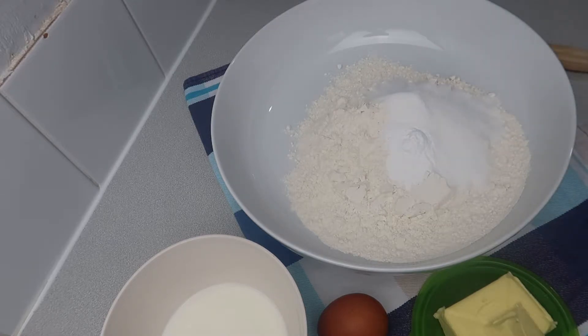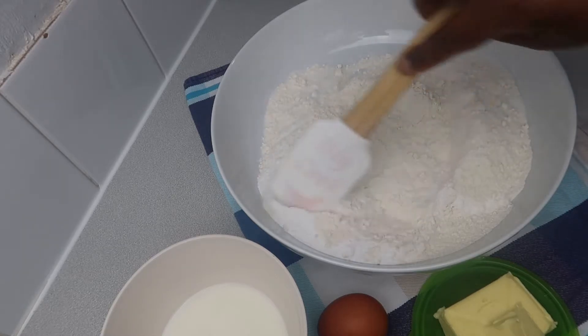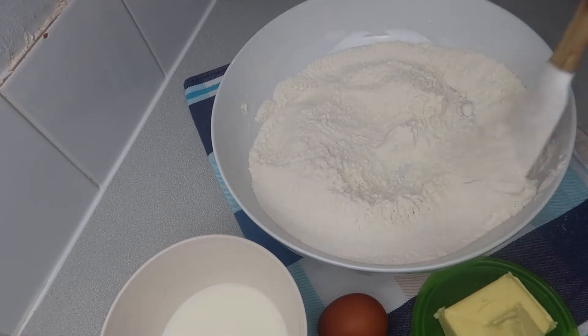For this recipe I'm not going to talk about the quantities here because I'm going to leave the full recipe and ingredients in the description below. So in my bowl I added the dry ingredients: flour, sugar, baking powder, and a pinch of salt.